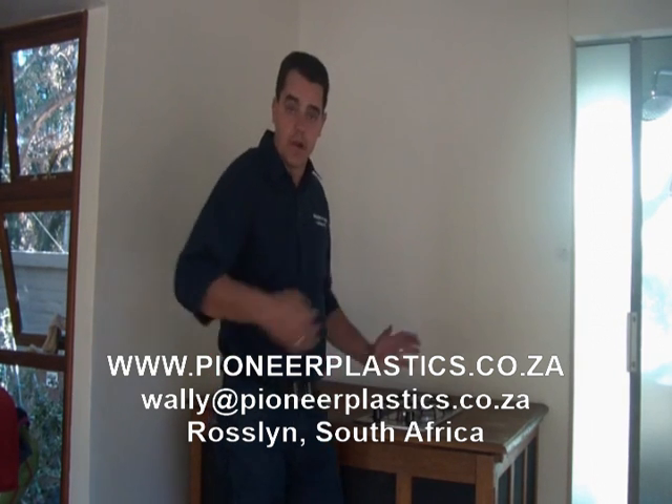Hi, Wally from Pioneer Plastics. Today I'm at the Parktown house where we've done the CokeNet DSTV program eco sale, and I'm going to show you the final conversion you need to do on your LPG oven to successfully utilize your biogas.